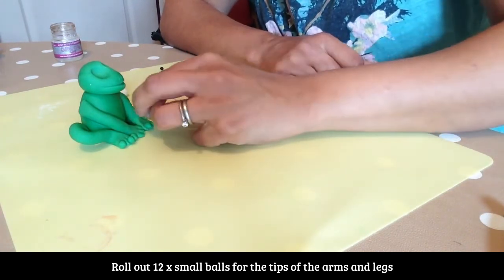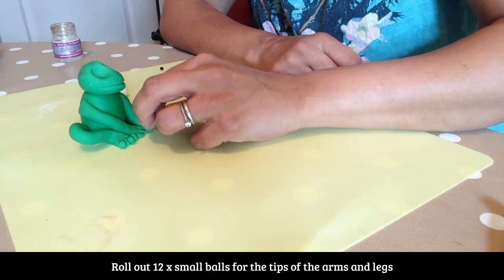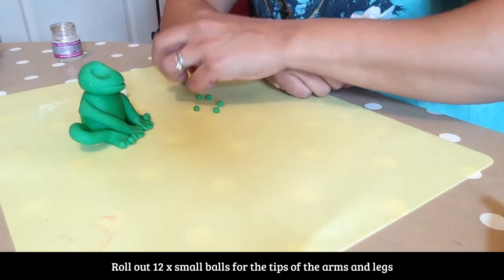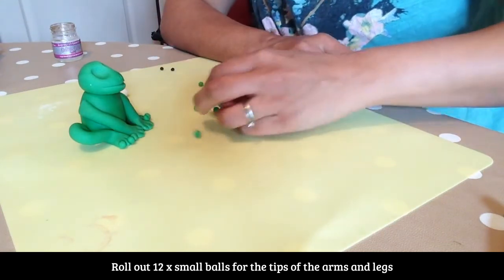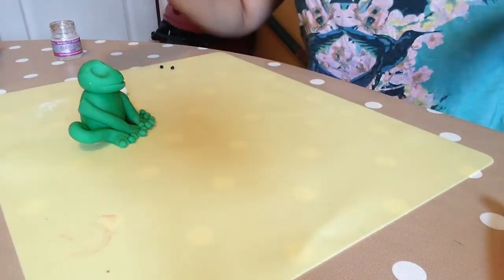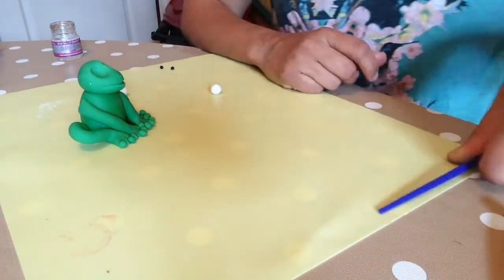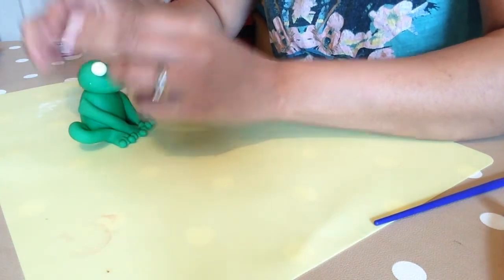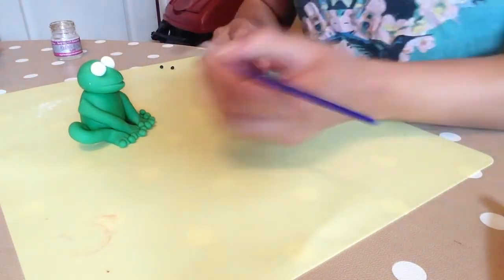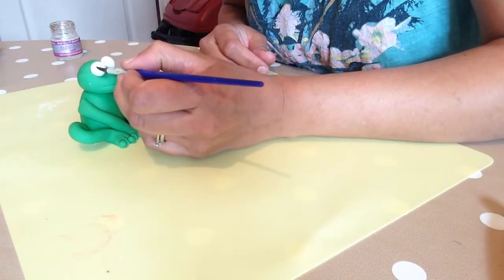The slightly bigger ones are for the feet. We have some balls for the eyes — they'll just go in there. And then a little black bit for the actual eyes.